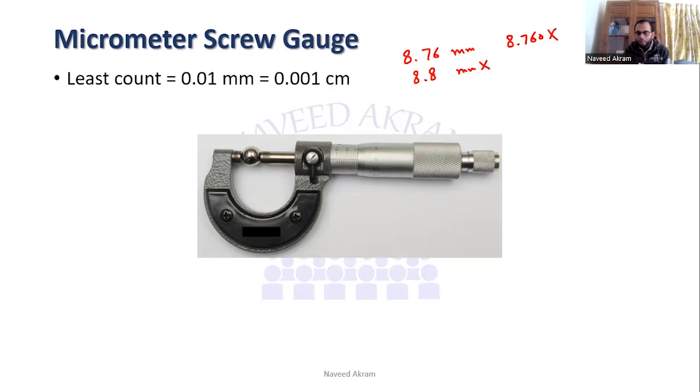Whenever you write a measurement taken by micrometer screw gauge, it should be to two decimal places when written in millimeters, and to three decimal places when written in centimeters — one, two, three digits after the decimal.